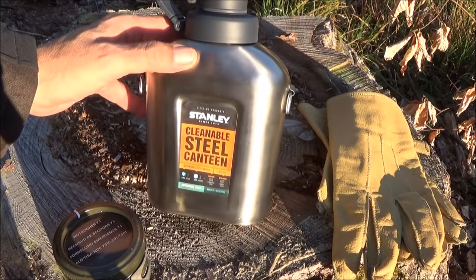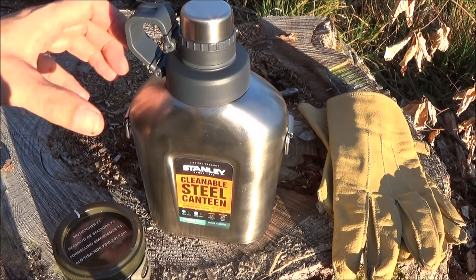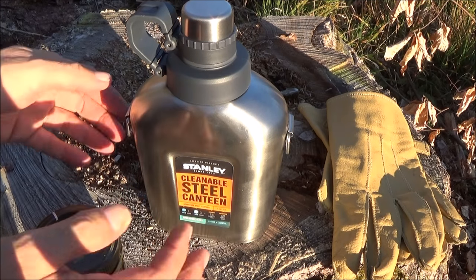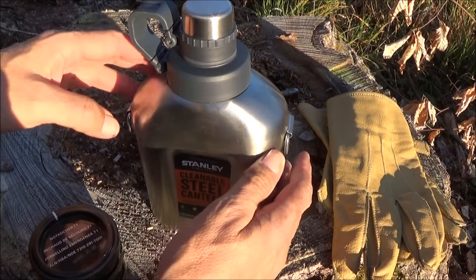Edelstahlflaschen haben natürlich auch den Vorteil gegenüber Plastik oder Aluminium, dass sie garantiert nicht gesundheitsschädlich sind. Und der größte Vorteil für uns Buschkrafter ist natürlich, dass wir hier direkt in der Flasche das Wasser abkochen können. Hier sind auch die Ringe geschickt angebracht – da kann ich einfach eine Kette hinhängen und sie übers Feuer hängen.